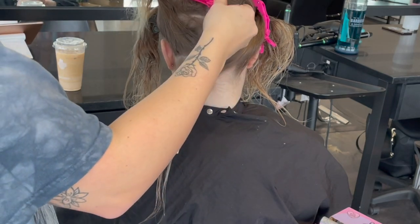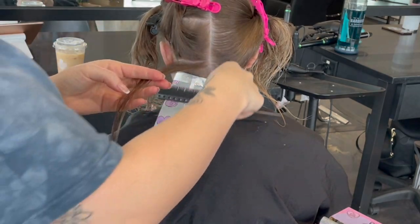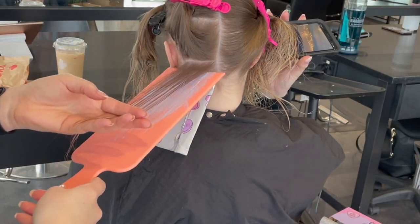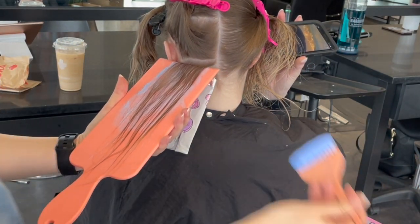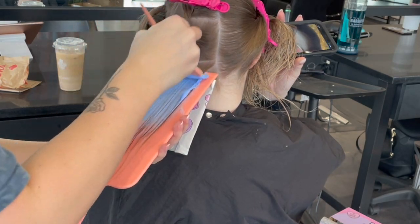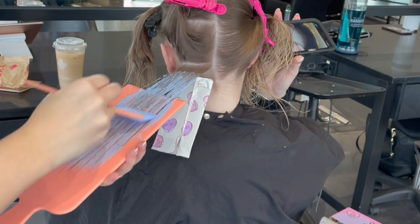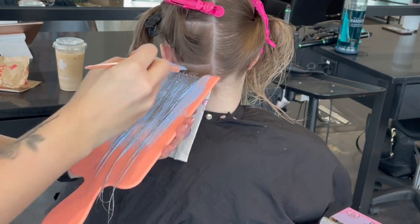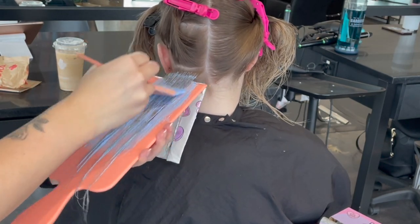I'm not applying right up to the scalp right now — I'm leaving about a quarter inch of root, because the scalp is a little faster since it's warmer, and warmer means faster when lifting with lightener. I'm avoiding that area now because I will be applying there later.